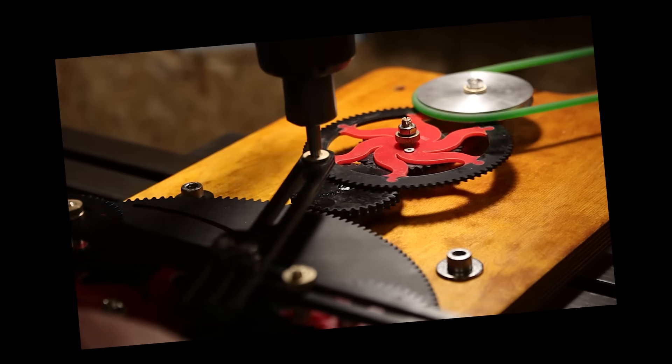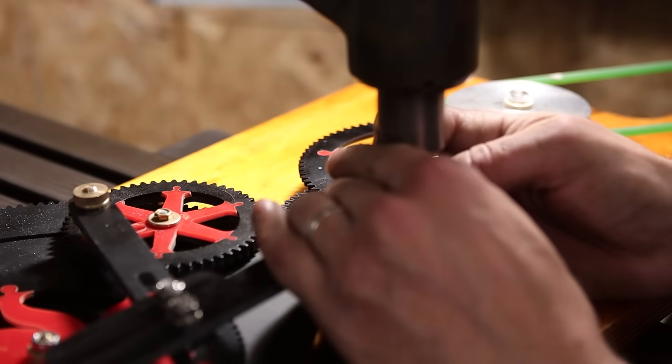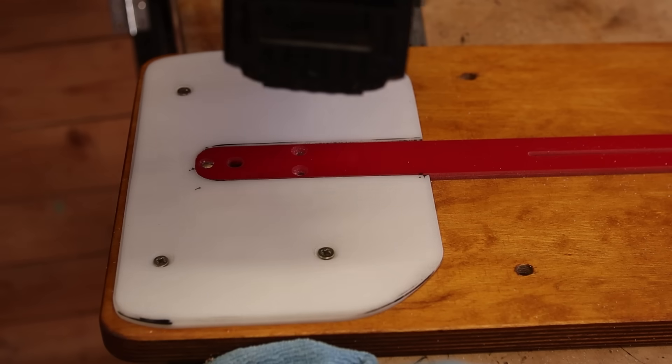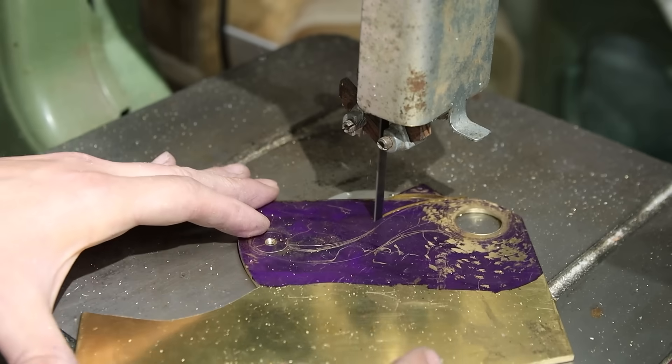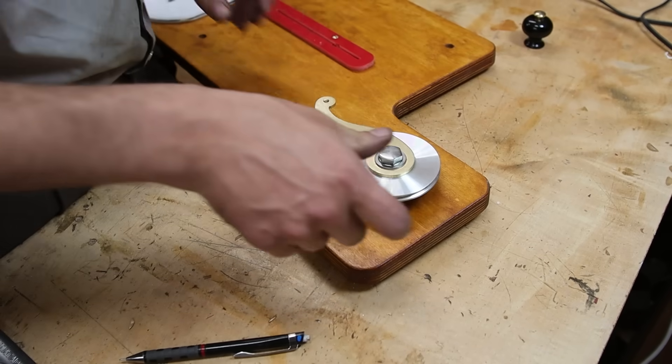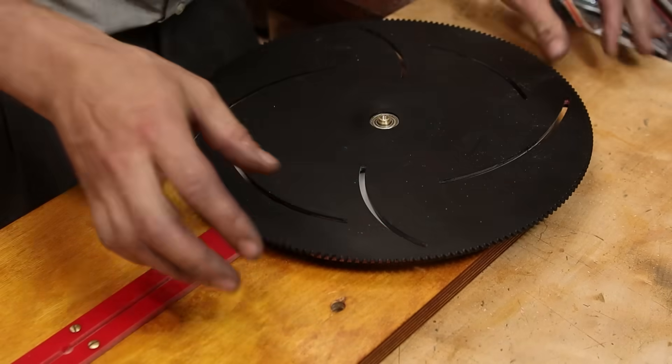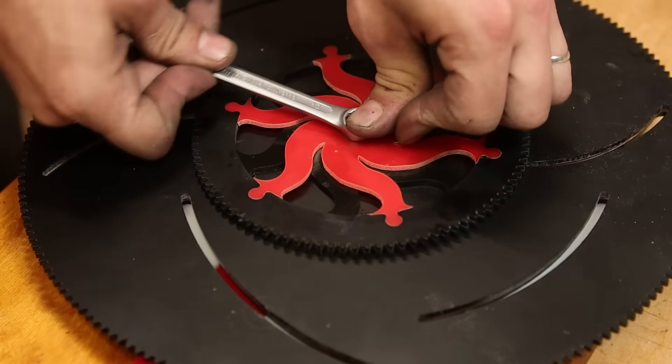Oh my god, it's garbage — well, it's not garbage, it's just still janky. We need to try this again. This time we're gonna give it a crank so it's easier to handle, and rigidify everything — it's still not solid enough.